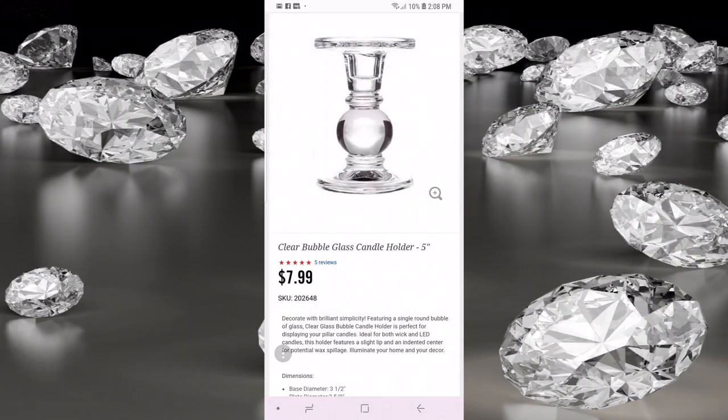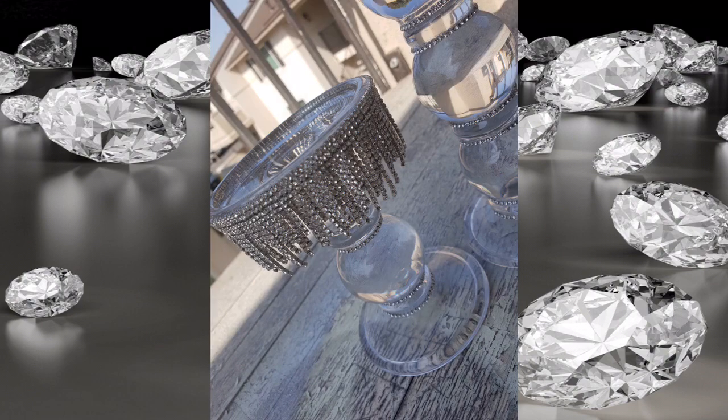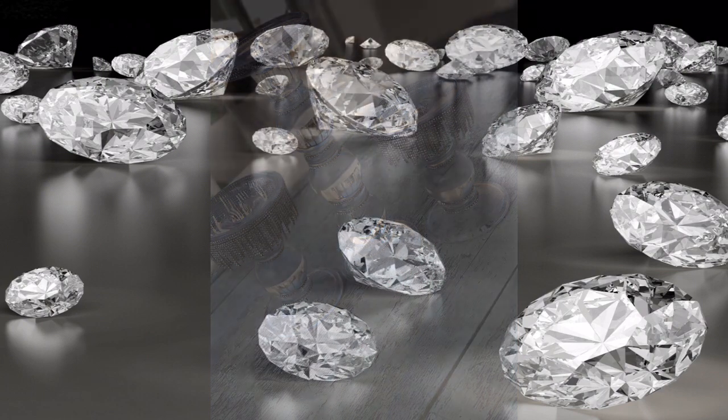Welcome back to Anointed to Bling, it's your girl Rain. I have missed you tremendously. I've been going through so much, so I haven't really been able to keep up and put out new tutorials. But I'm back and I'm still working on my wedding — we have moved the date. I'm going to show you how I took this candle holder from Hobby Lobby and turned it into this beautiful Gatsby-style fringe candle holder for my unity candles. If you want to find out how I did it, stay tuned.